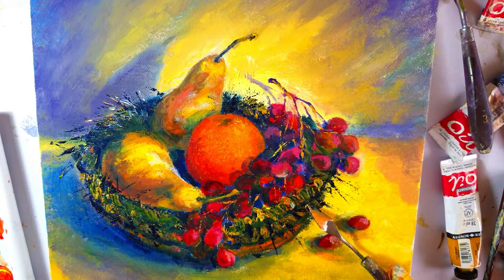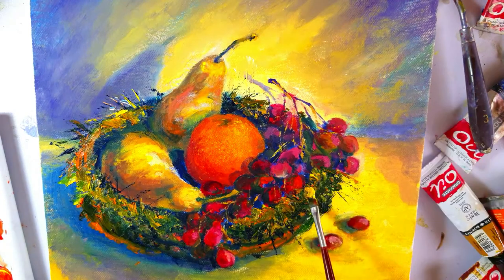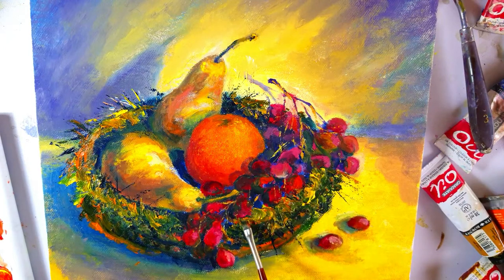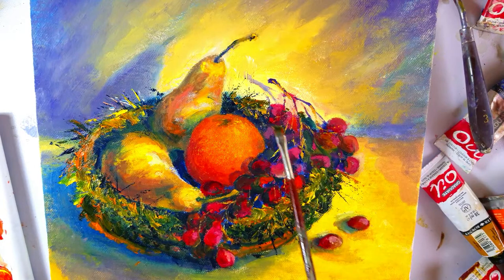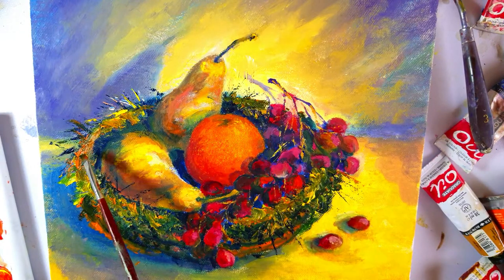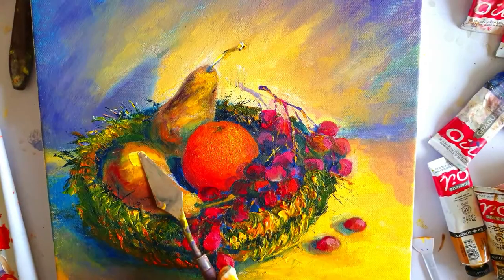Here I'm adding light colors which are ochres, along with Prussian blue, creating a nice effect of light and dark. I'm adding some touches of light here and here.